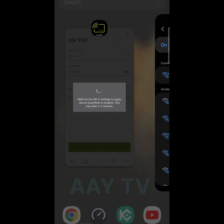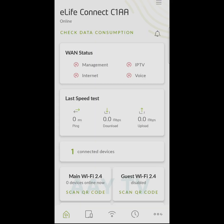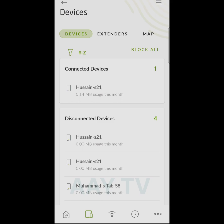My setting is saved. I check the Wi-Fi name and password — my Wi-Fi is connected. I go back and reload the application. These are the simple steps to change your Wi-Fi name and password.